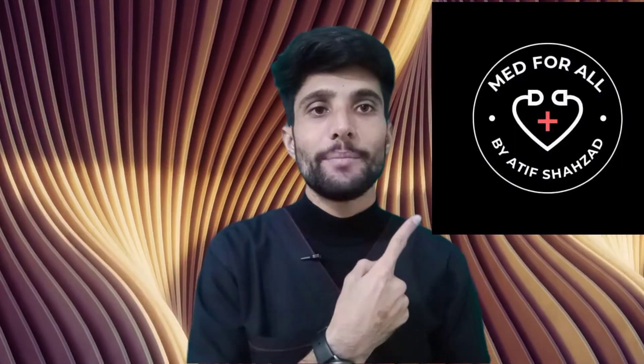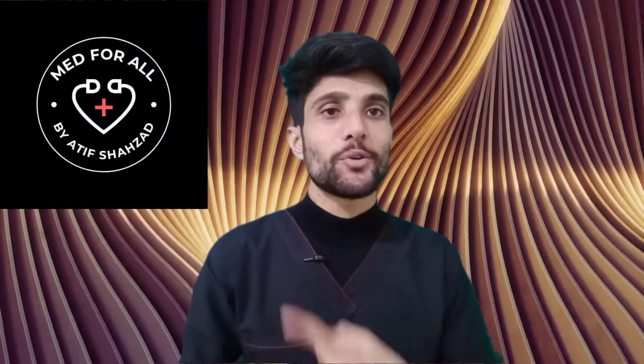Hello everyone and welcome back to your YouTube channel Med For All. If you are worried about how to do a heparin-free dialysis, then this video is for you. Before going further, if it's your first time on my channel, kindly subscribe. So let's begin the video.